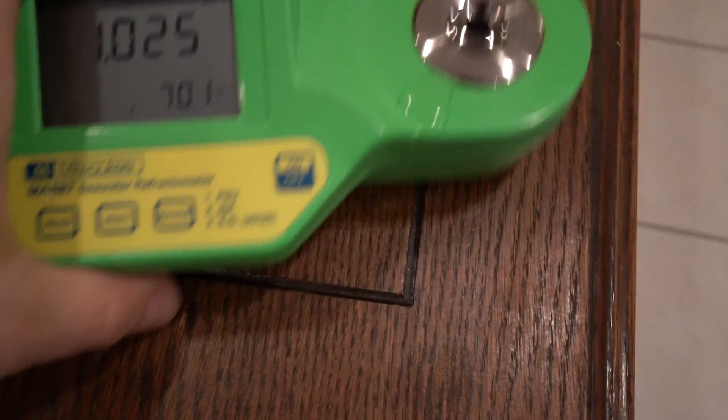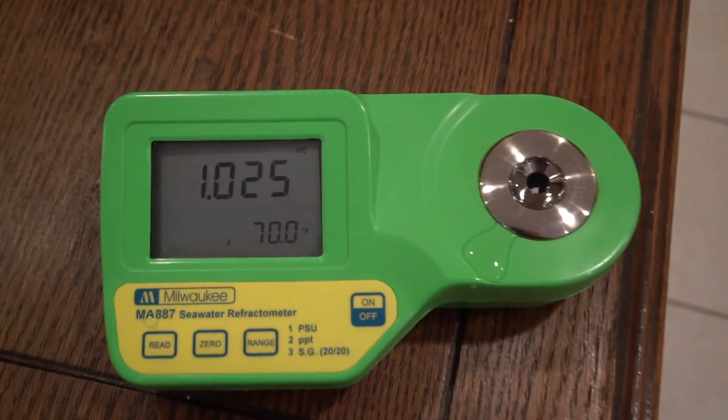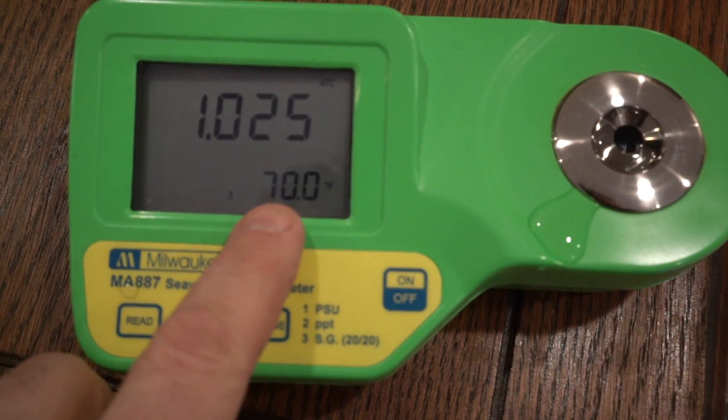So I went back to the Hanna. I left the water in there to check the temperature, and it never moved — it stayed at 70, which I guess we'd expect. It probably comes down to room temperature pretty quick, such a small body.